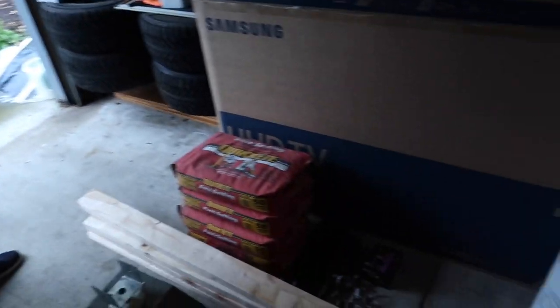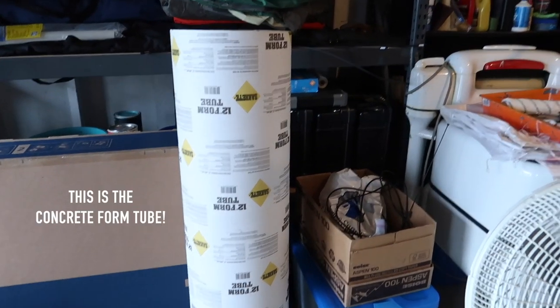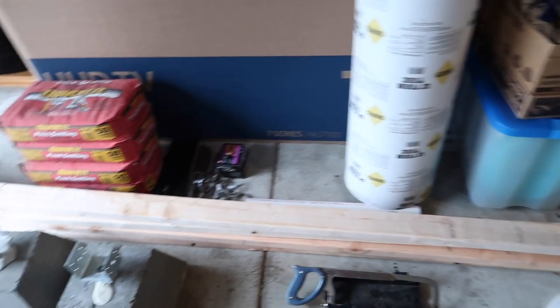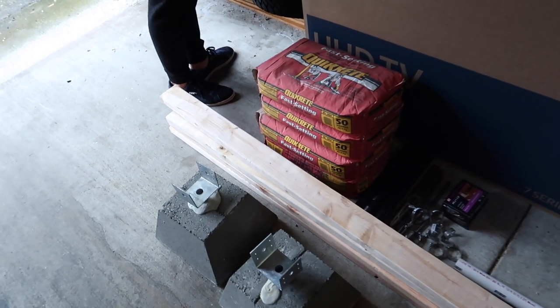We also got two smaller ones that were, I believe, 14 inches for dumbbell handles. And then we also got these tube-like things made out of cardboard, so we can put a PVC pipe in the middle to make a mold for our plates.